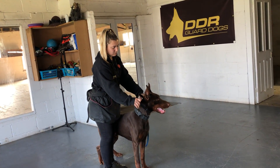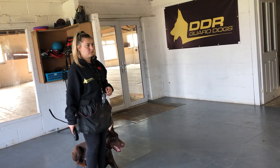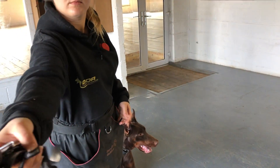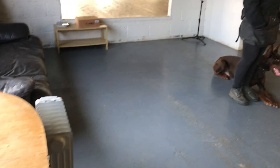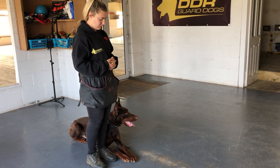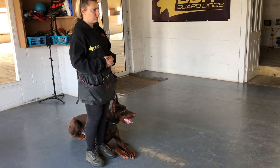Training aids, e-collars — what you have to understand is this: take the remote off your neck completely and hand that over to me. Training aids — we just want people to understand that training aids are used to train a dog so it can become more compliant. We're going to work on high drive where this dog potentially could go and bite somebody, but we still have to use verbal recall.